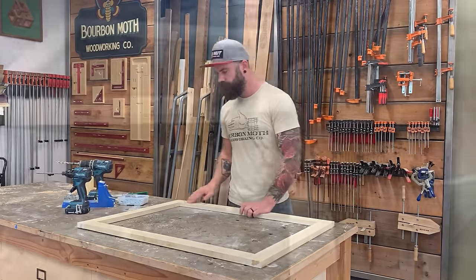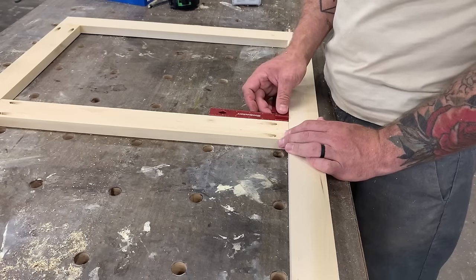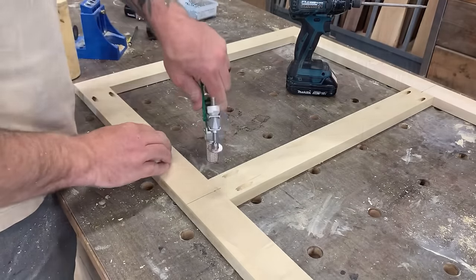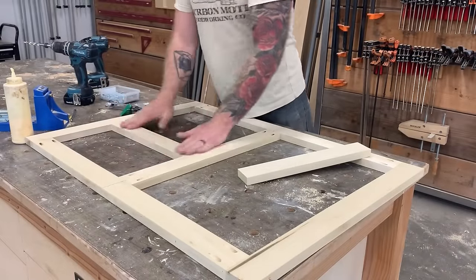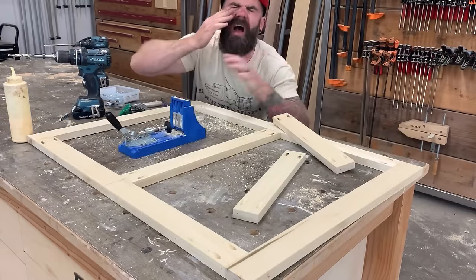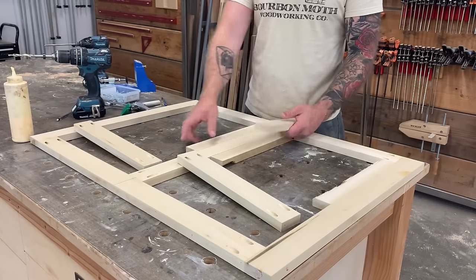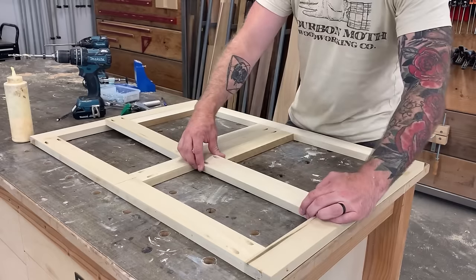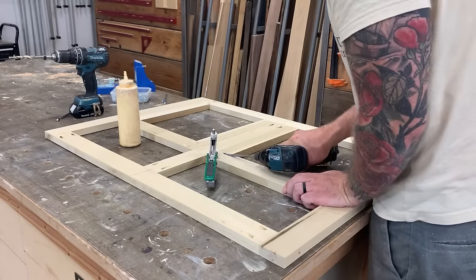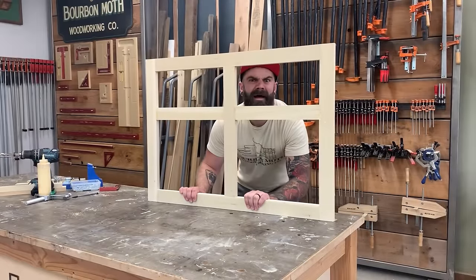With the exterior of the face frame done, I work on the interior components. This cabinet has four drawers — two larger on the bottom and two smaller on top. I put in the center divider piece first, then fit the smaller drawer divider pieces, making sure they're nice and snug. To position drawer dividers correctly, I cut spacer blocks to set on the bottom of the face frame, set the dividers in place, ensuring all drawers will be identical and square, then hook them in with pocket holes. Just like that, the face frame is complete.